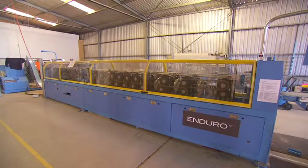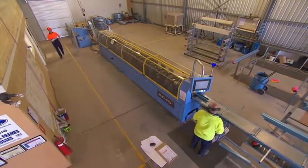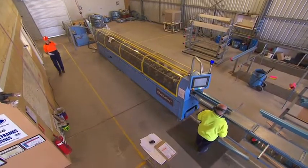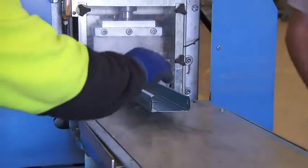All guarding on the Enduro Rollformer complies with the relevant Australian safety standards. Opening a guard automatically disables the rollformer and ensures all moving parts stop, helping to keep your workplace safe.